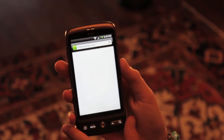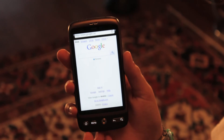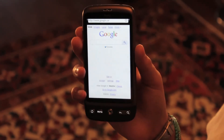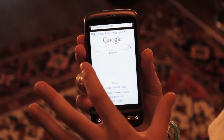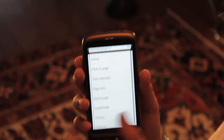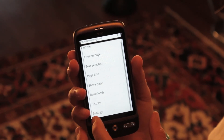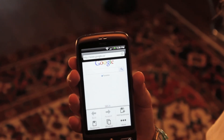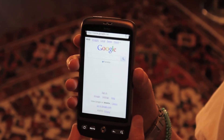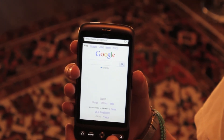Let's click more and go to the home page, which happens to be Google. Google actually looks very similar to on the iPhone, iPod Touch, and iPad — the same kind of interface on the HTC Desire. Back to more, you've got find on page, text selection, page info, share page, downloads, history, and settings. Unlike iDevices, this phone does have Flash, which is a big pro for this phone and a con for all iDevices. That's about it for the browser.